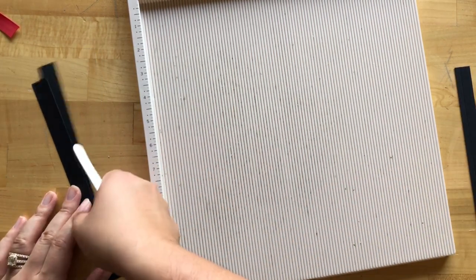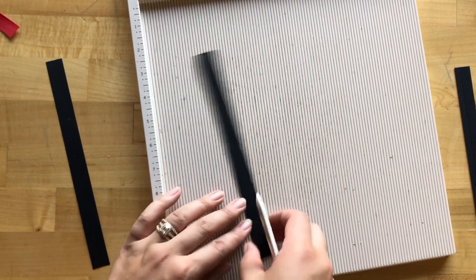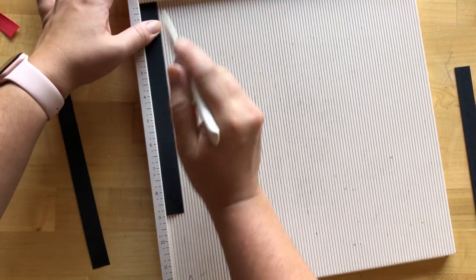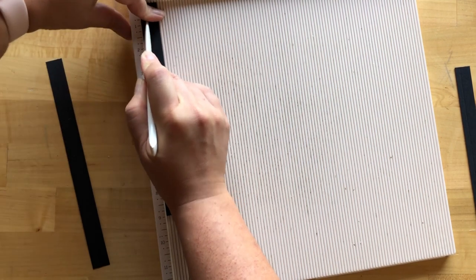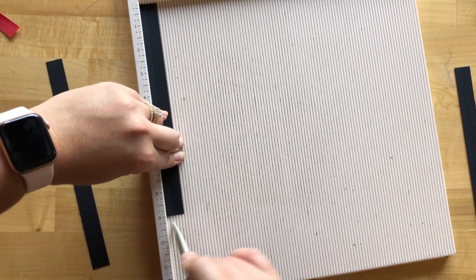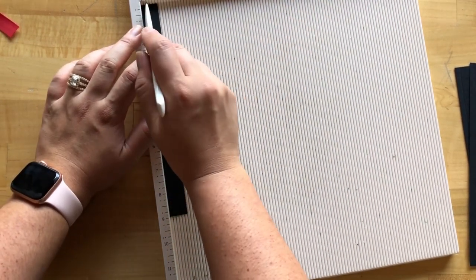On my first go-around with that, because it's such a thin piece it started to curve outwards, making my score line not as straight as I needed it to be. So now I'm being more mindful, making sure that my paper is staying where it needs to all the way to the bottom. Do that with all four pieces.